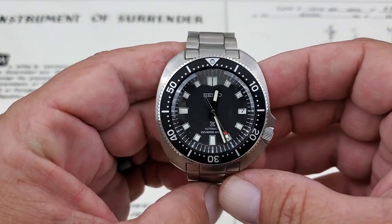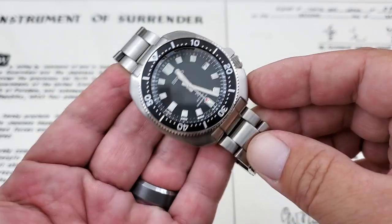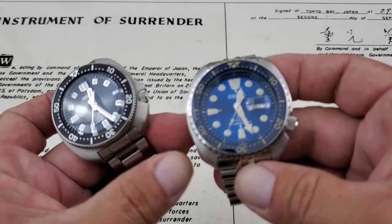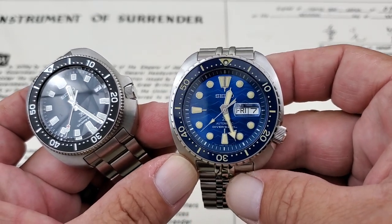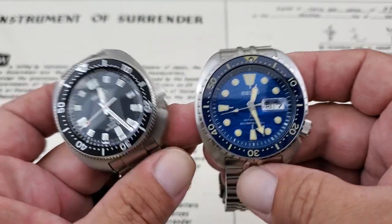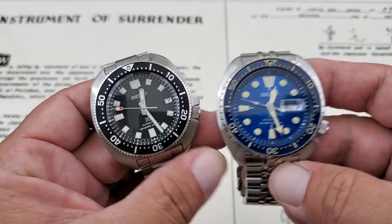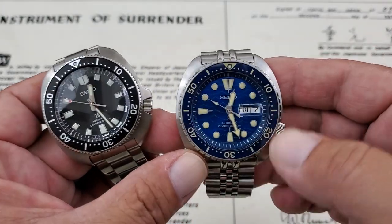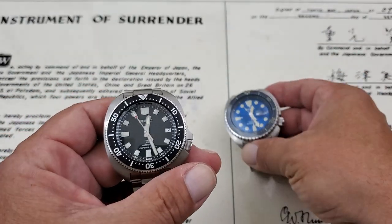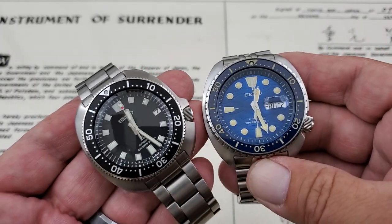Ever since I did the video of the Willard, there's been a lot of comments on the pricing. These ones are running about $1,100 to $1,200 depending on where you find them and the version you buy. For the King Turtles, you can find these right around $400, sometimes slightly under. It's a really good offering with a similar cushion case design to the SBDC109. You could also go with the good old SRP777 Turtle for a very classy looking watch.